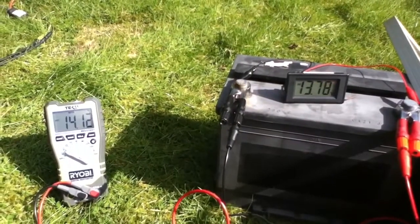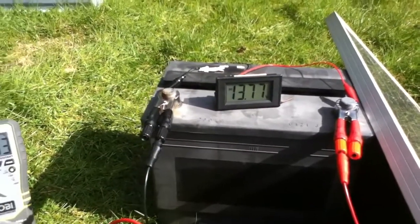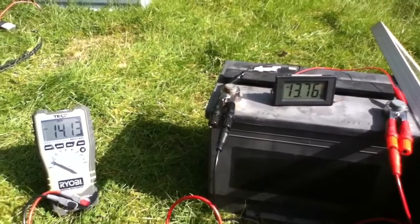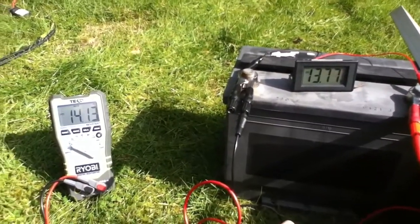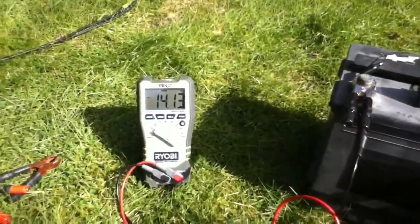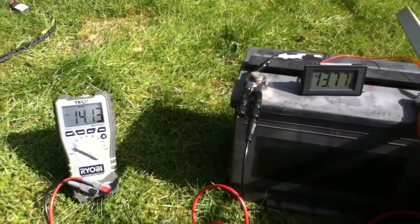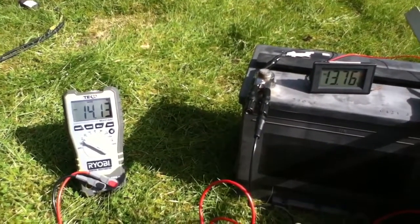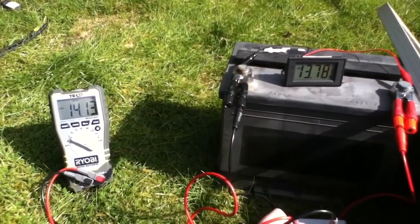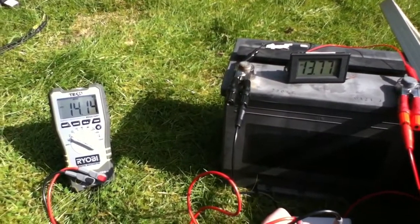But 14.1V on the panel and 13.8V on the battery doesn't really constitute MPPT. This 20-watt solar panel should be running at about 17.5 volts to get maximum power. So it is doing a little bit of DC-to-DC conversion, but not enough to be taking the panel into the maximum power region.